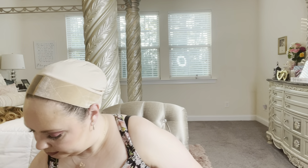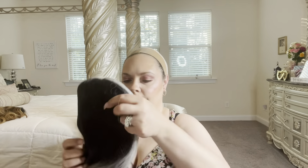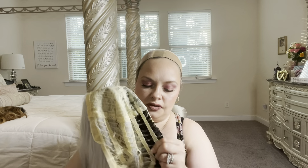Okay, number two! This is a black and white wig. The cap construction is the same — it has stretch, no combs, but it has the elastic adjustable straps.